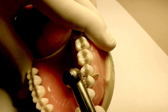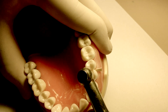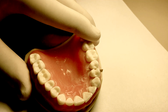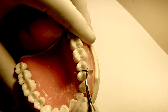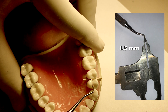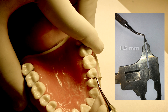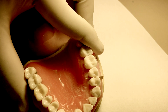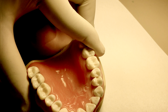There are numerous burrs that can be used in a class 2 amalgam preparation — a 245 or a 330 carbide burr can also be used. A critical measurement uses a hatchet that is 1.5 millimeters in width as a guide for the size of the isthmus, which should be 1 millimeter. The hatchet should not be able to pass through this portion of the amalgam prep.